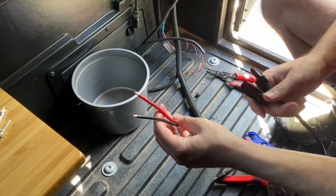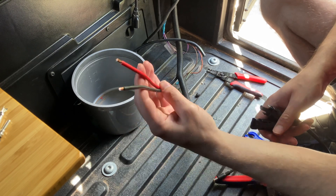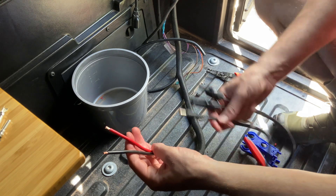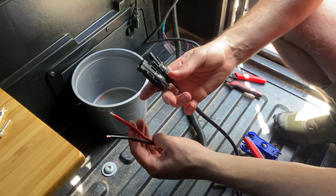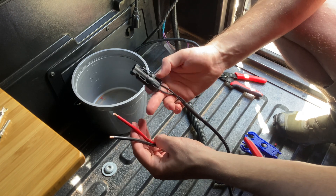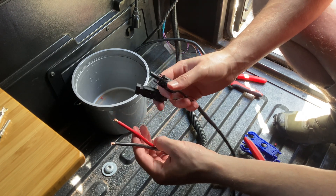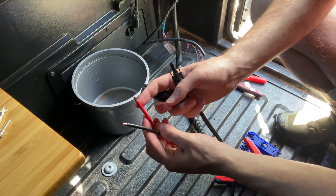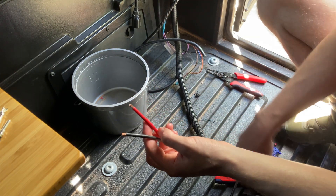I'm here to attach the MC4 connectors so I can attach the pre-wired solar cables to the cord that will then go into my battery. This cable from my battery has positive as the male, which means we need to get a female MC4 onto the positive wire that's installed in the Alucab for the factory.